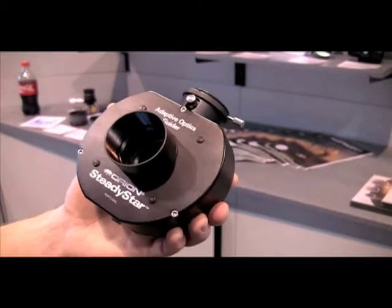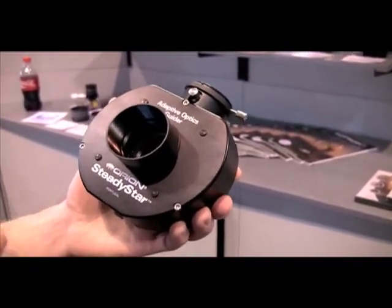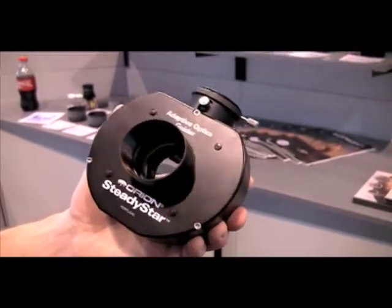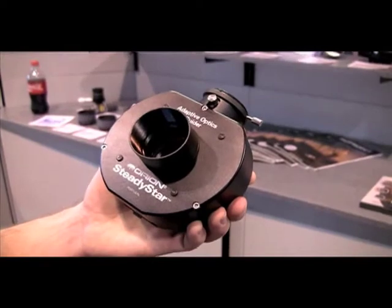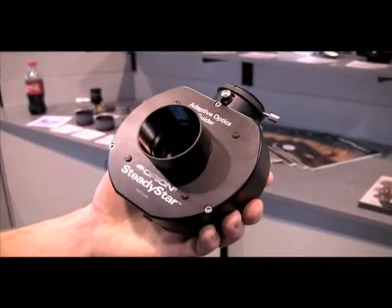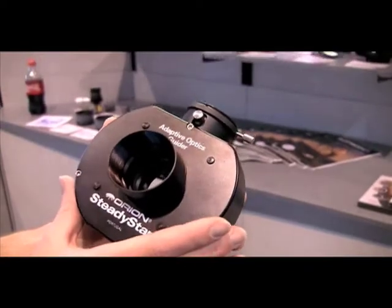Now bad seeing is still bad seeing — you can't magically get sharp images if it's turbulent. However, it is fast enough that if you start exceeding ten hertz, which this is capable of, even twenty hertz with a bright guide star, you're starting to actually compensate for some of that scintillation, and you're going to get rounder and sharper stars.